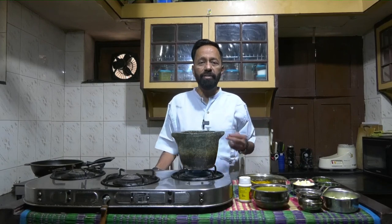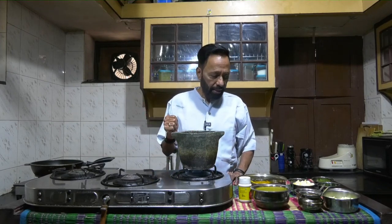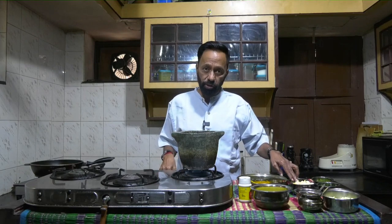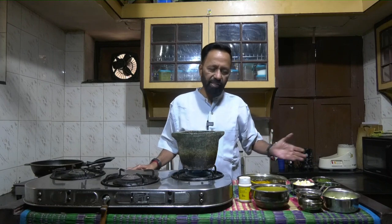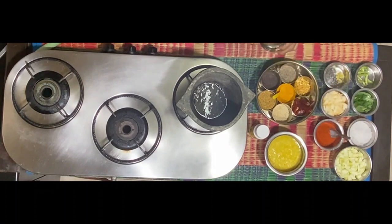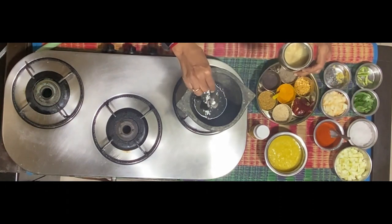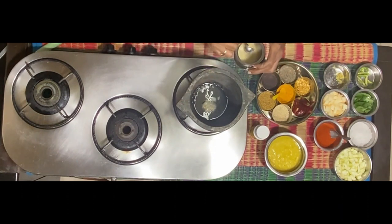Today I'm going to make a dal comprising both Dosakai and Mamadikai. The cucumber here is the cooking variety, in contrast to the green long ones used in salads — this one is round and yellow in color. I've cut and chopped it into pieces, and so have I with the mango. The other ingredients are very simple: a couple of green chillies, some ginger, curry leaves, salt, and chili powder.